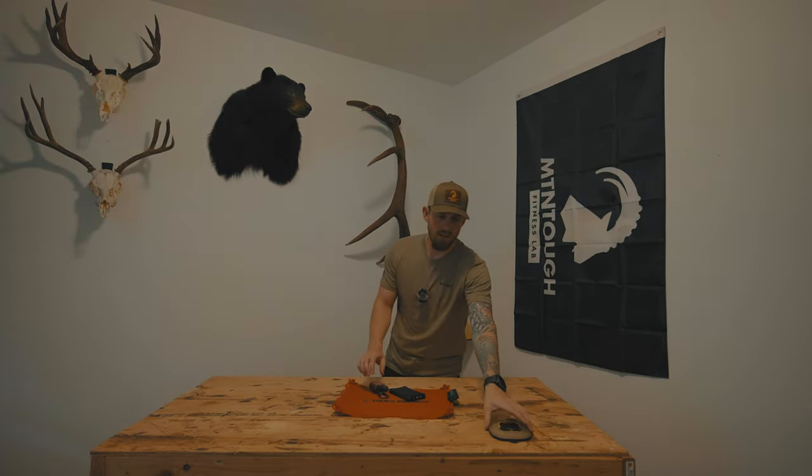One more new piece this year: my Alpacka Caribou raft, which I picked up about two months ago. My buddy Joseph had one last year on our spring bear hunt, and this year we plan on rafting quite a bit of river. These are paired with the Aquabound Whiskey paddle, which you can pick up through Alpacka Raft — it simply clicks together like a center pull. I went with the self-bailing model because you're going to take on water and I don't want all my gear getting wet. I also think it's personally safer — you can take on water and it's not going to sink the raft.